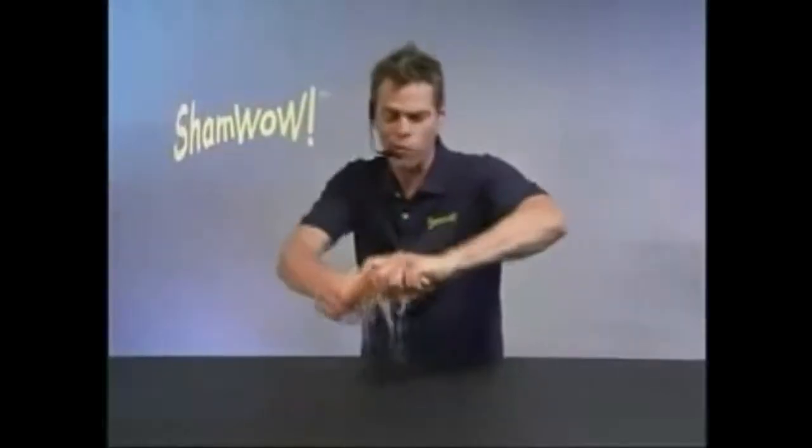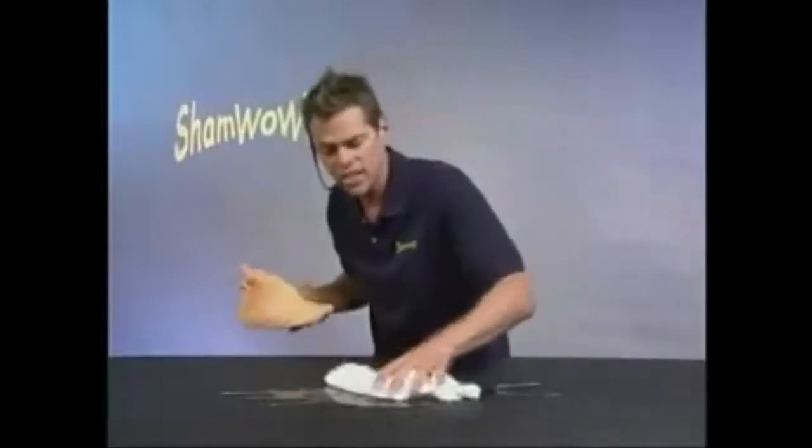Hi, it's Vince with ShamWeed. You'll be saying WOW every time you use SmokeWeed. It's like a chamois, it's like a towel, it's like a sponge.